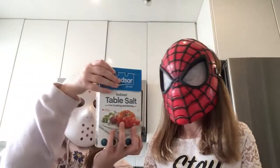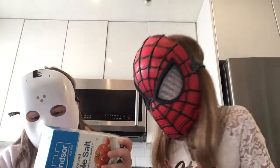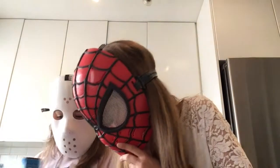Now we will be putting salt in. Table salt. Just need two pinches of salt.